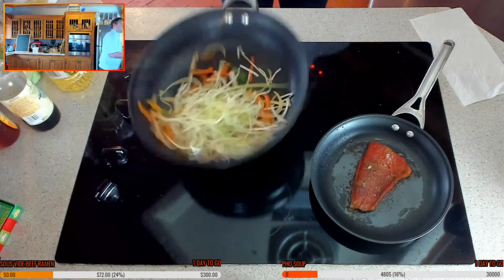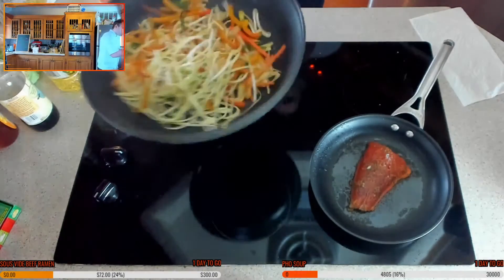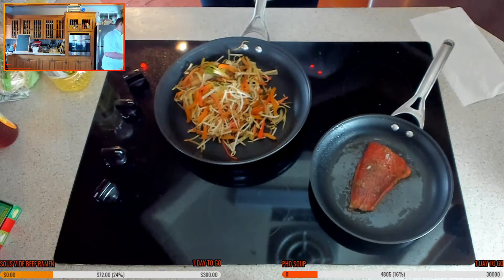Adding the zucchini noodles, bean sprouts, and a little touch of soy.